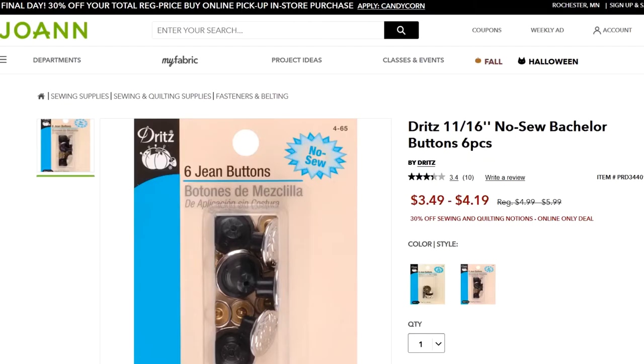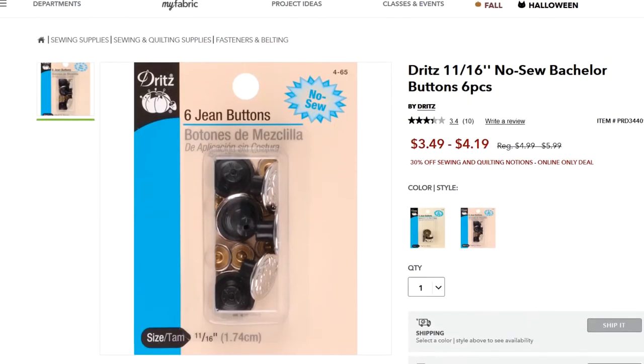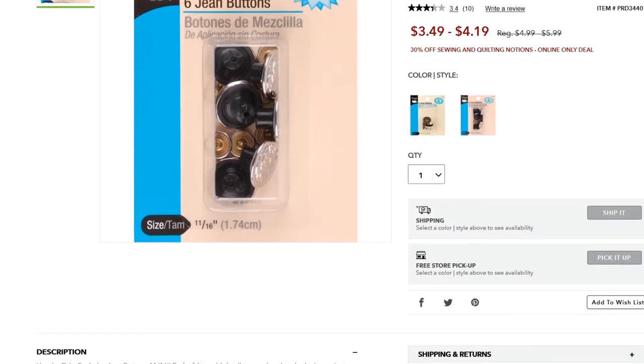If you're wondering if you could just put the old parts back on, that's not really possible. The button is formed by hammering two parts together, so once they're together, that's kind of it. So you need to go to your local fabric store or order a set online of bachelor button parts that kind of look like this.